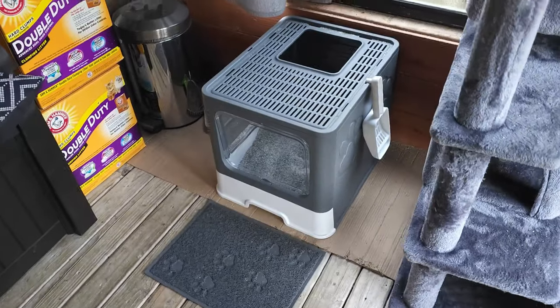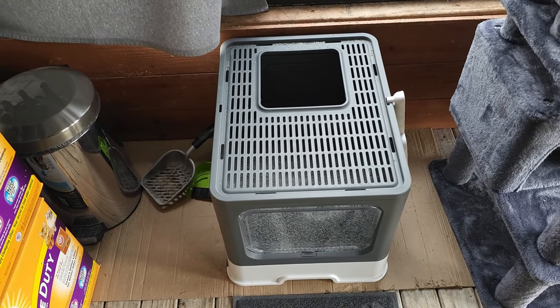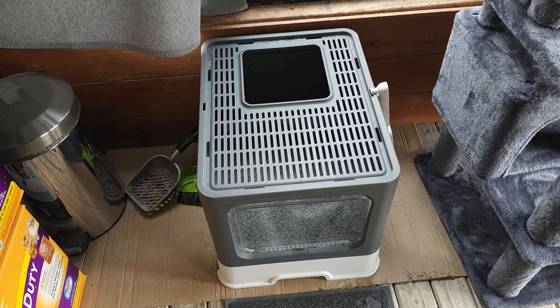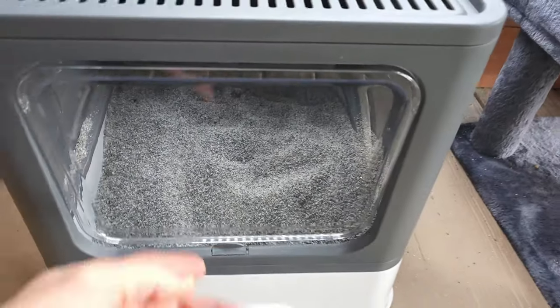So here we have the cat litter box all set up and working pretty good. Before we had that cover on it, there would be kitty litter like literally everywhere. You can see that they've been using it nicely.